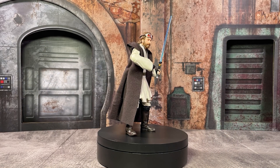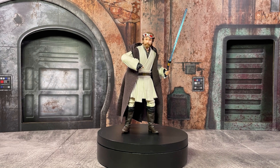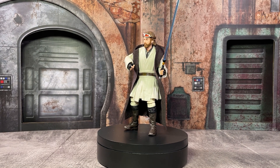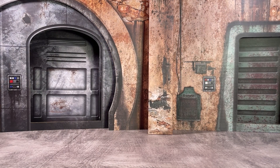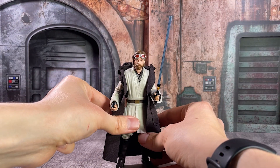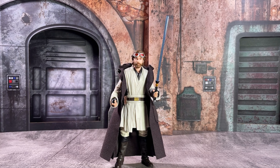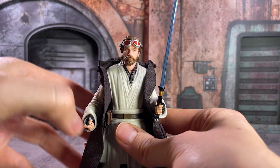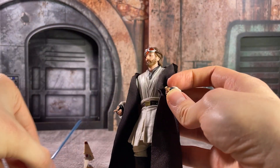This is our fourth release of Obi-Wan that we have gotten from the Kenobi miniseries on Disney+, and this particular Jedi Legend variant is reusing many of the parts and pieces from our Jabeam release, where he has those gray robes. I passed on that particular release as I was much more anticipating this one. I'm a much bigger fan of that appearance we get at the very end of the show, as well as these white robes and some of the extra accessories that we get.